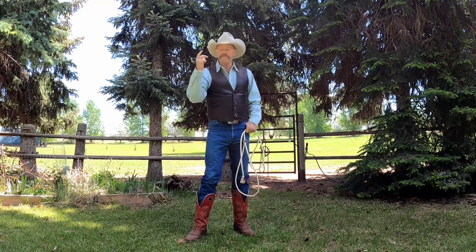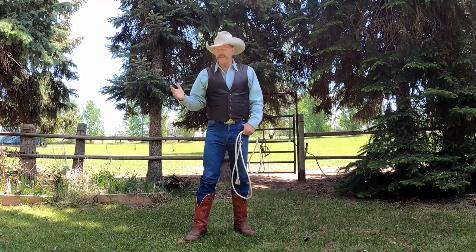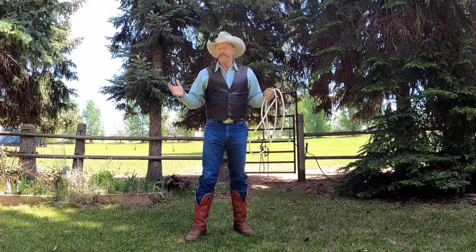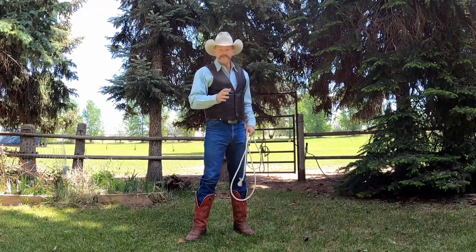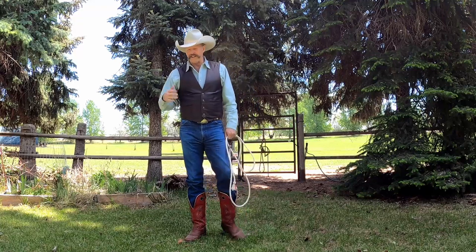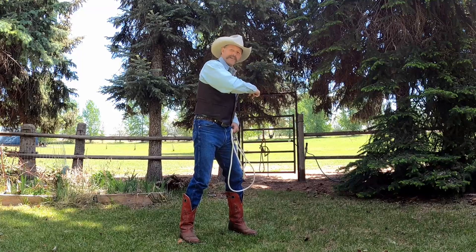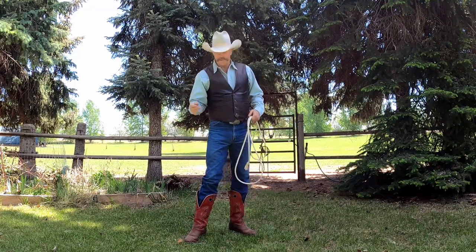If you exaggerate this motion too much, you'll spin it too hard and your honda will slip towards you, and your loop will get bigger. So with everything we do, there's a happy medium. But on this backside, you do need to get this elbow in the air so you can bring the loop around.